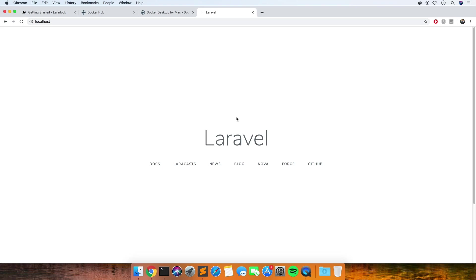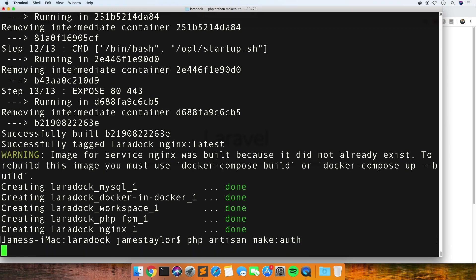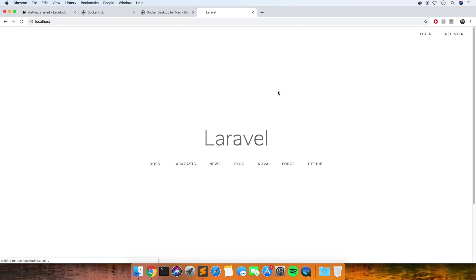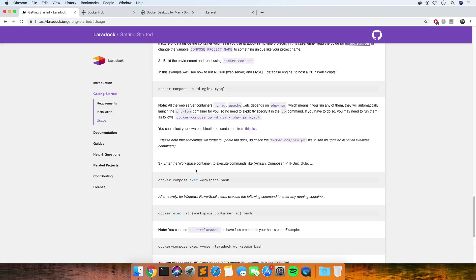I don't think that the database will be set up or anything like that, but I'll probably do a second video to this just setting up the database. Let's give it a quick try and see. I ran make:auth - I am not in there. Run make:auth just to make those routes so you can log in. I think this must be how you get on to run your migrations and things like that.